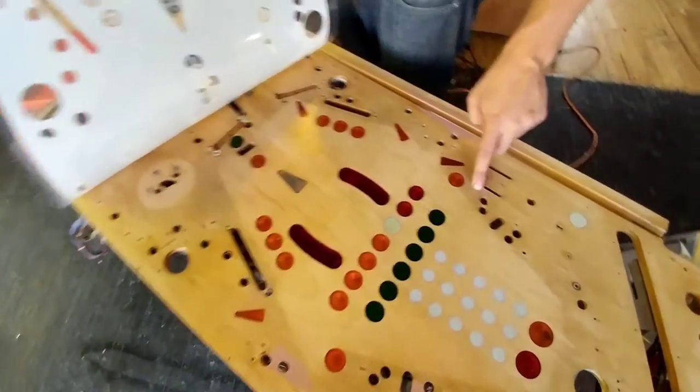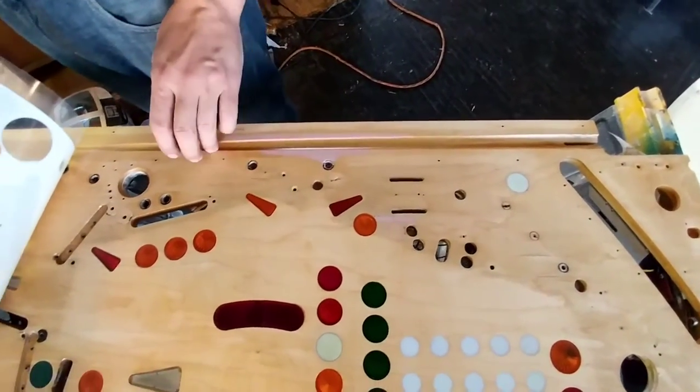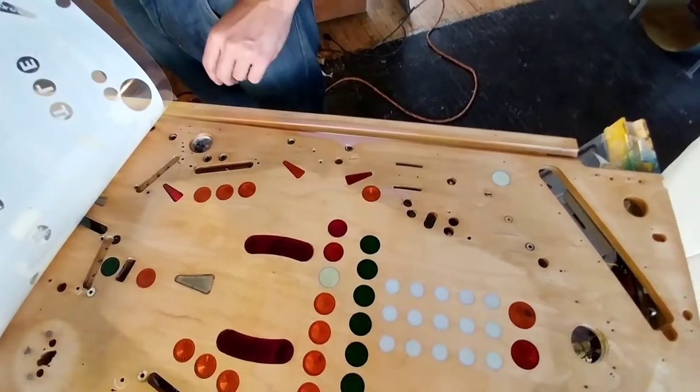You can see there's a few areas where I actually applied Bondo. This playfield was delaminating quite a bit, so I cut out those sections, Bondoed them, and then sanded them all down.